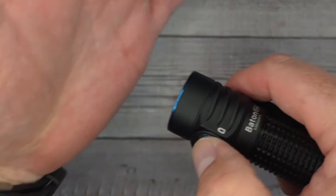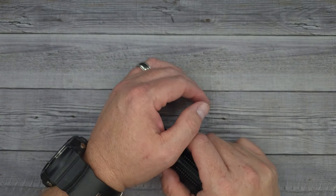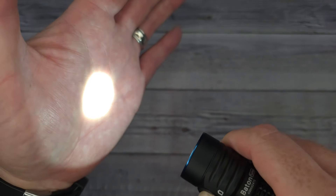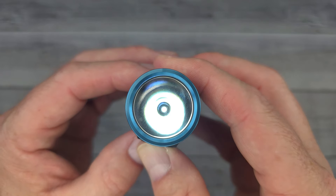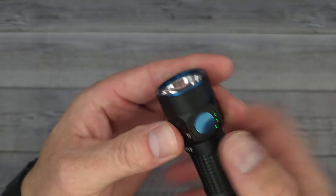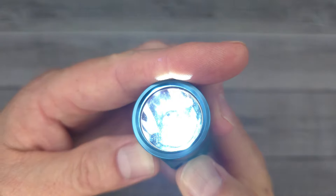For lighting modes on the Baton Turbo: moonlight at 1 lumen, then 10, 60, 300, and double-click for turbo at 1000 lumens, triple-click for strobe. All OLights — if you hold the button down, it blinks and turns off into a locked mode. It will not accidentally turn on in your pocket. Hold it down again until it blinks and you're back on.